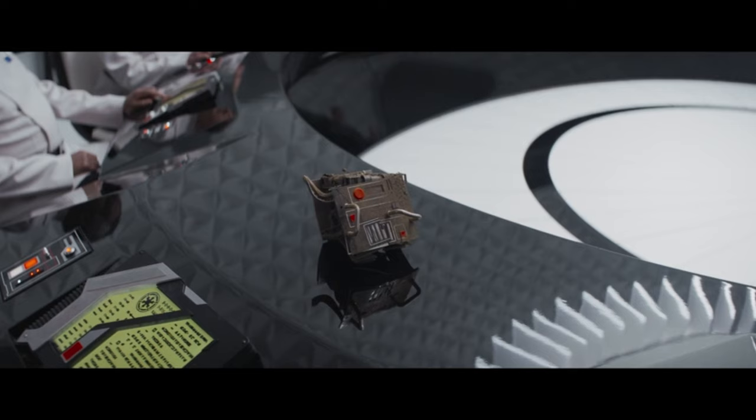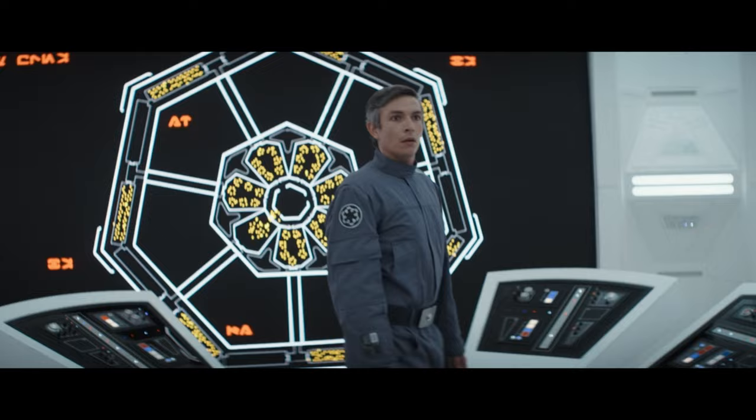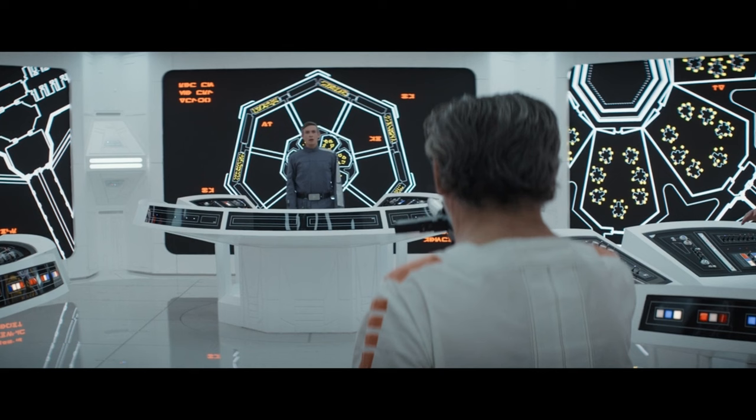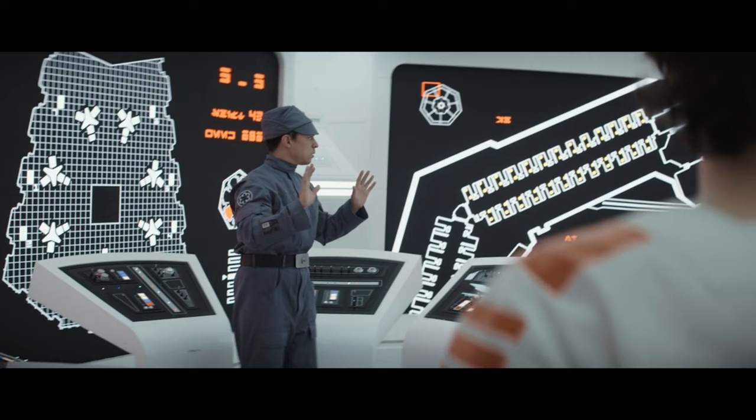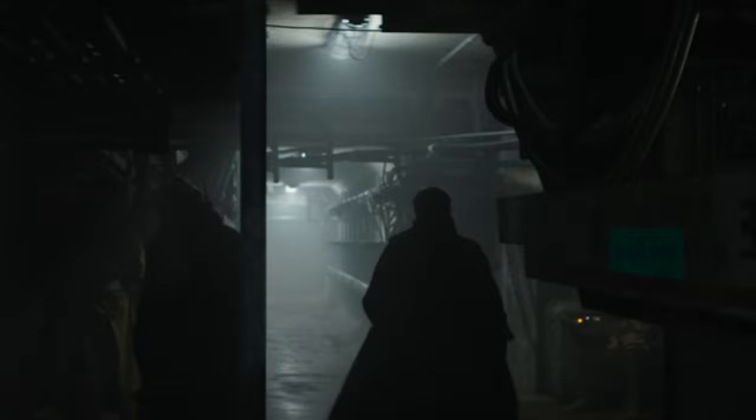We have this screen here but unfortunately it's too small to tell what it says. Then we have a bit of Aurebesh in the prison — first on this screen, but it's a bit strange because the letters are sometimes mirrored or upside down and I couldn't really decipher it. But on another screen we have text that says 'Shift' and one that says 'Week.' And here we have a nurse sign that has a little bit of Aurebesh, but I can only confirm there's an A in there.